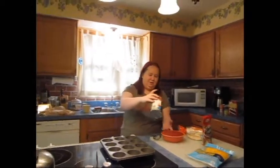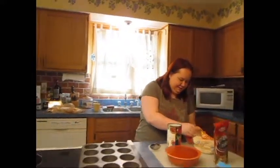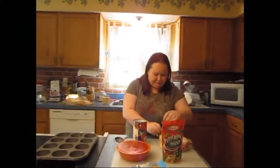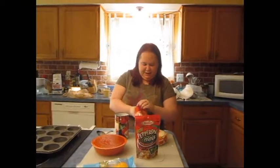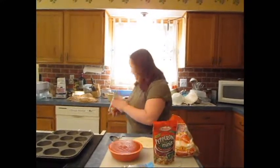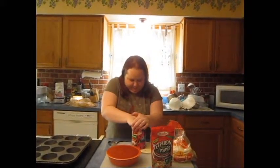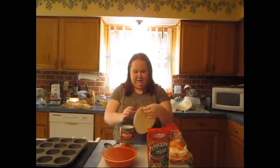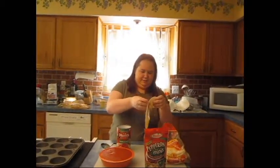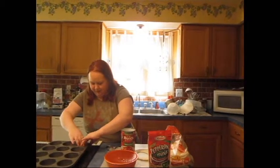So you take your can and you empty it into another receptacle, because you're going to need this as a template. You want to preheat your oven to 400 degrees and get a muffin tin — because it's a muffin tin, come on. You want to take your tortilla and sort of use it to make a templated outline, like this, and then just kind of stick it in your muffin tin.